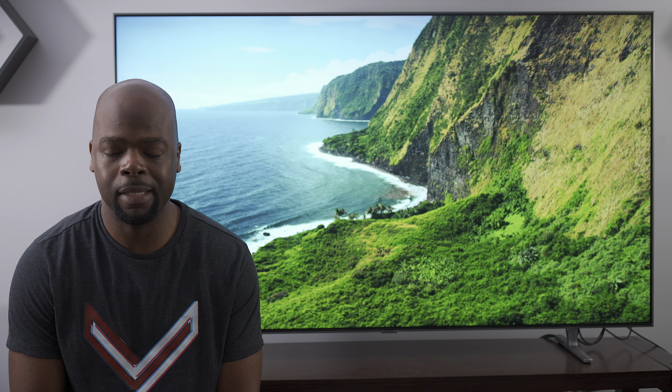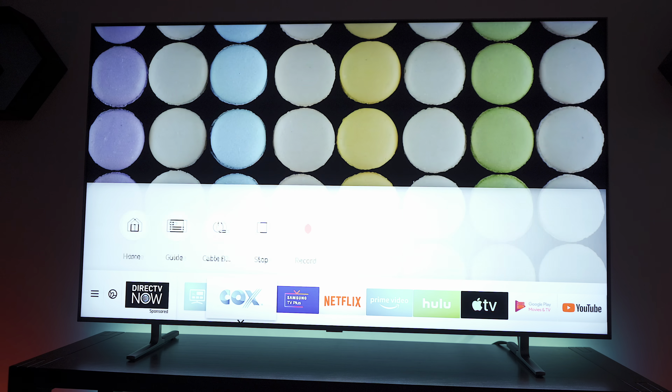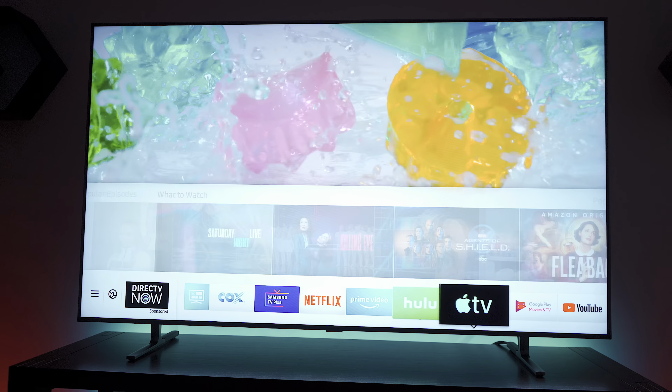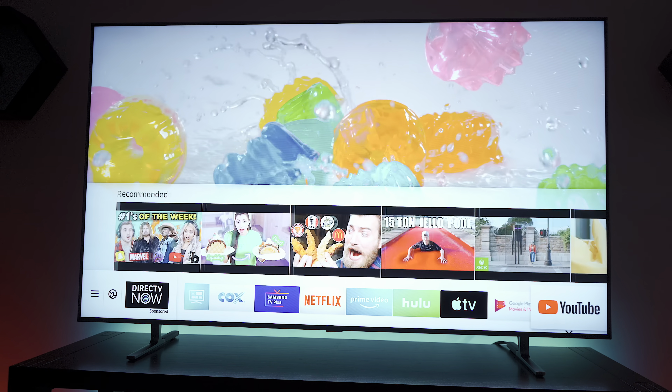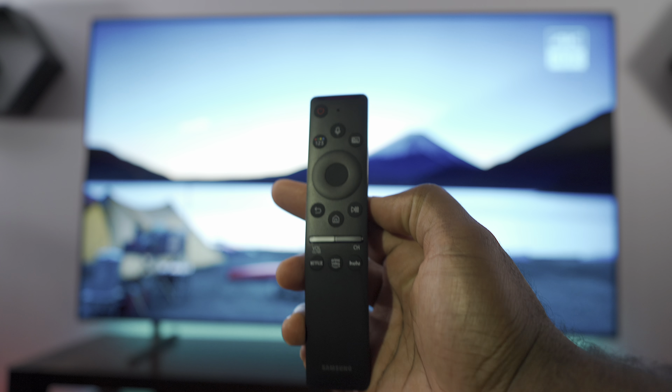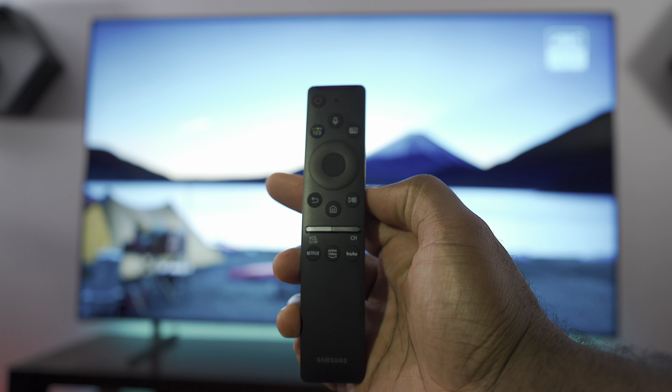Samsung's Tizen is one of the best smart TV operating systems. It's quick, feature-packed, and has all the apps you need. The TV automatically recognizes devices plugged into the HDMI ports and automatically configures the remote to work with certain devices like your streaming box or cable box.